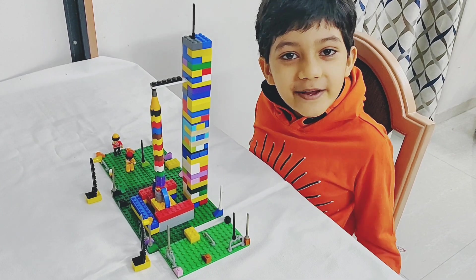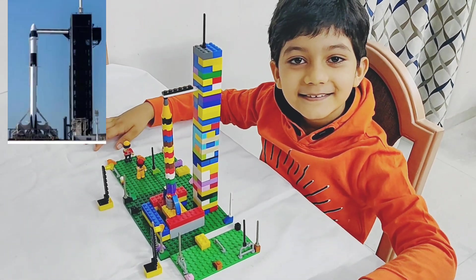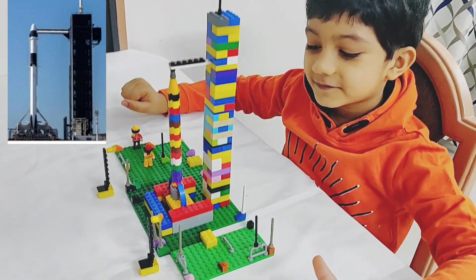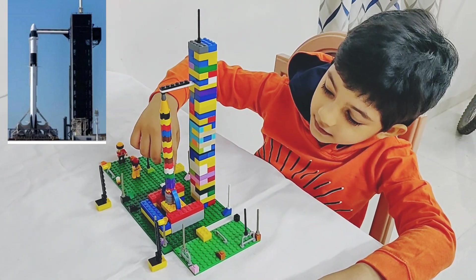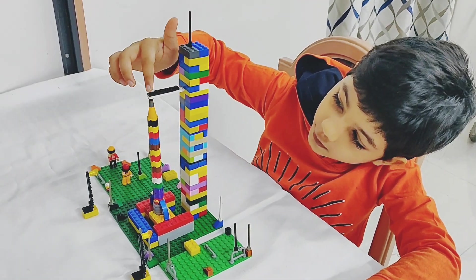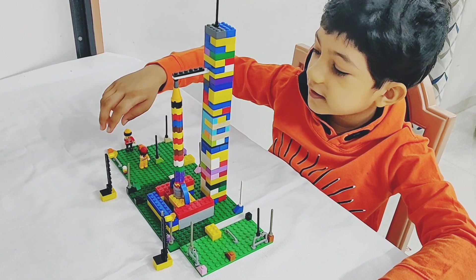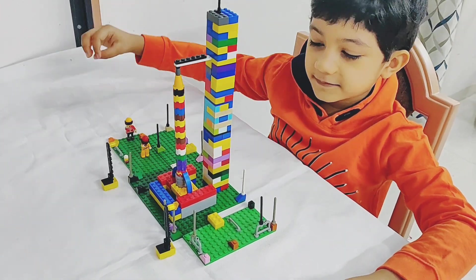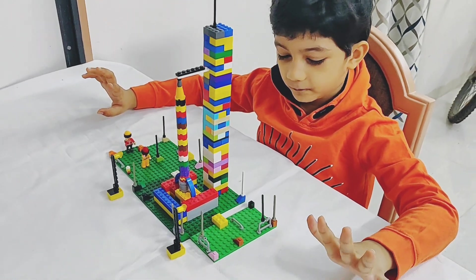So today we are making a SpaceX NASA rocket. Wow, this looks amazing. So this is the rocket, this is the holder of the rocket, these are the astronauts right over here, and these are the lights. That is interesting. So quickly let's start making it.